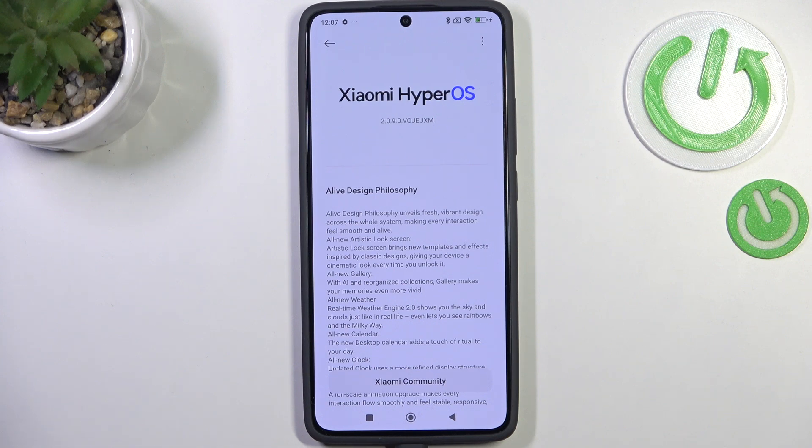The second scenario is where your device will actually find an update. It will show you information about it — what has been fixed, what has been added — and then you will be able to tap on Download or Install to apply the update.